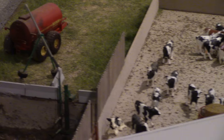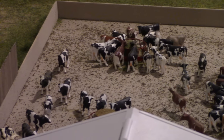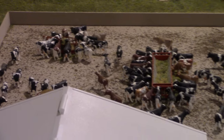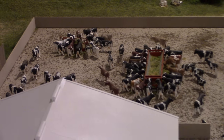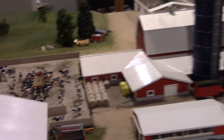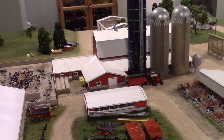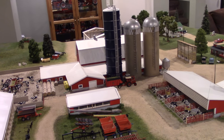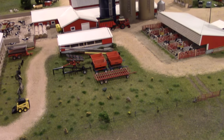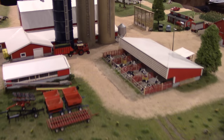The farm holds roughly 125 to 130 dairy cows. Jason thanks Doug for the tour, calling it very impressive and praising the great detail applied to this family-sized Iowa dairy farm display.